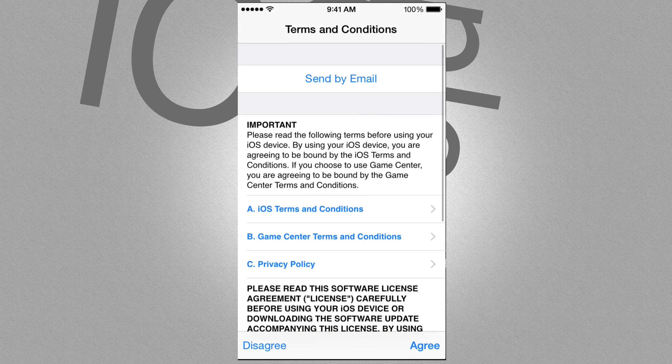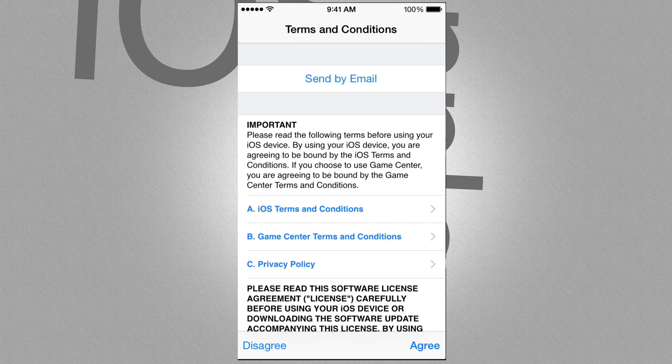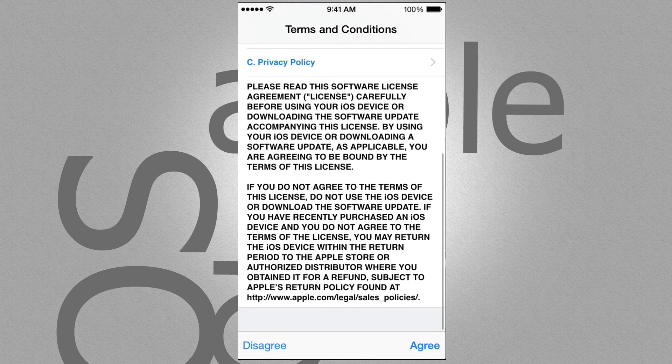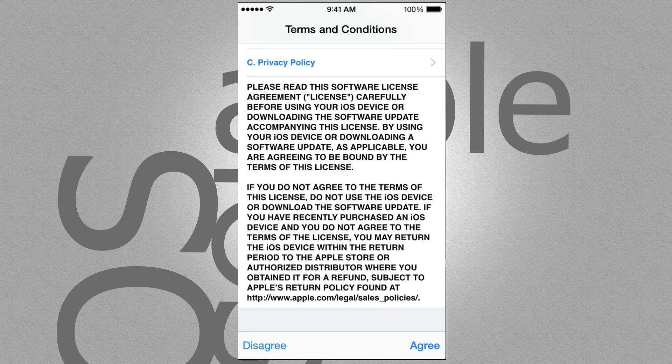Now before you do this, I do suggest making a backup of your phone, your iPad or iPod Touch. Just make a quick backup on your iCloud or do it on iTunes.